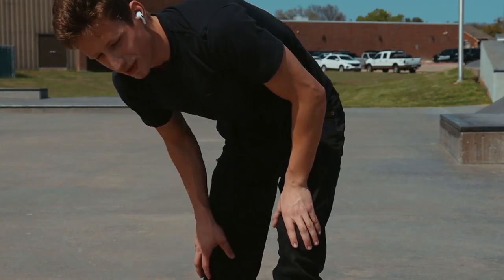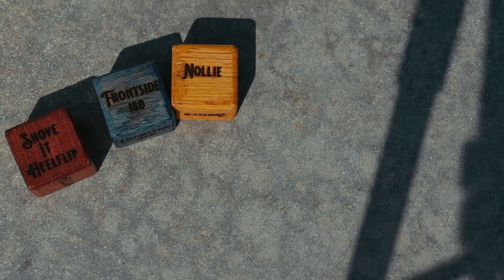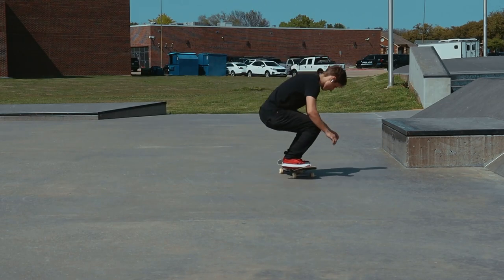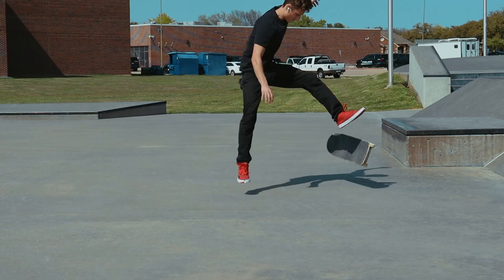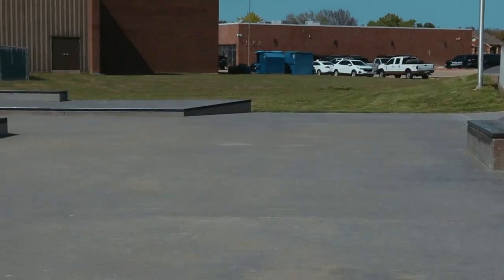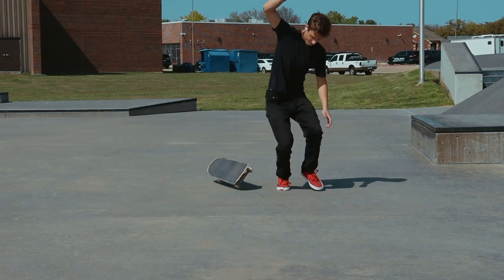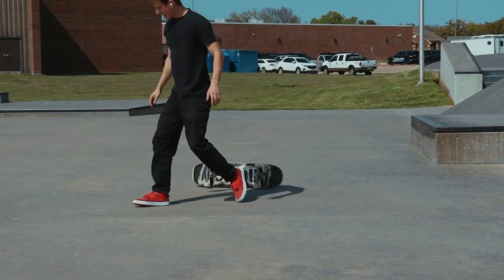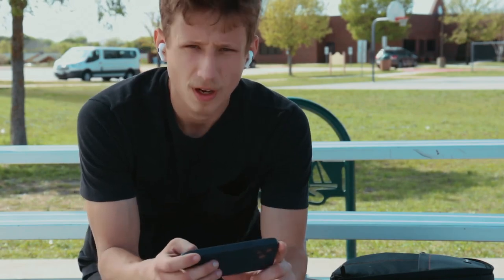I don't think I can do it without the pivot. Shove it, heel flip, frontside 180, nollie — so nollie frontside big spin heel flip. It has just now occurred to me that I'm pretty sure that's backside nollie. Nollie heel flip, frontside 360 — wow. Shove it frontside 180, so like a frontside big spin, basically. Seems simple enough.